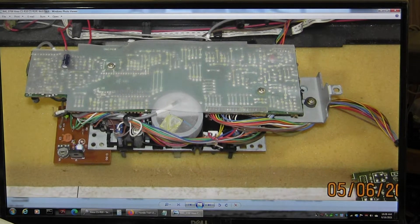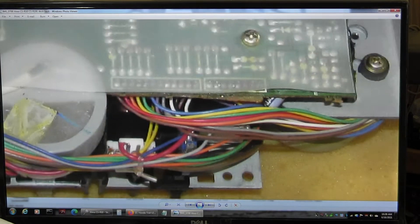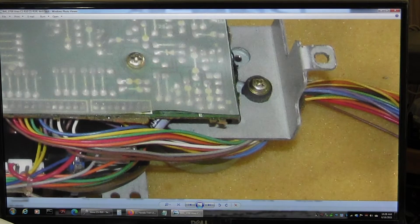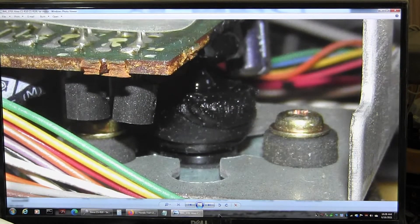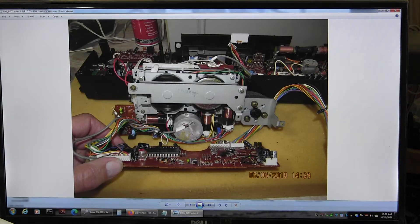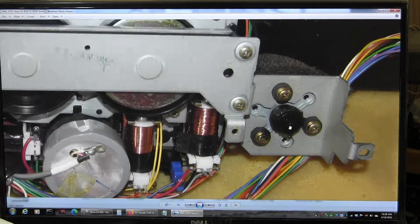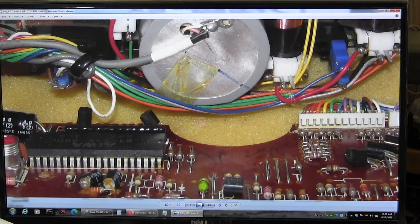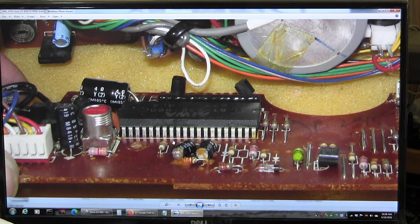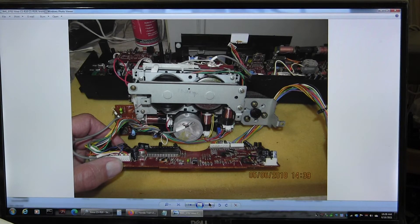This is a dual motor deck — that's one thing I want to point out. That's the rewind and fast-forward motor, and underneath that right there is the capstan motor. There it is — there's the capstan motor. This one I already repaired way back when. Here again, this is both motors: there's the capstan motor and here's the main flywheel. So this is actually a better deck, but it's got a massive logic board to control all the functions.